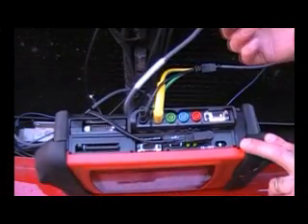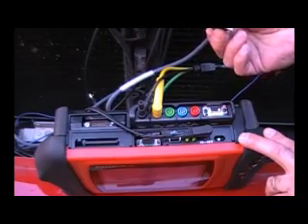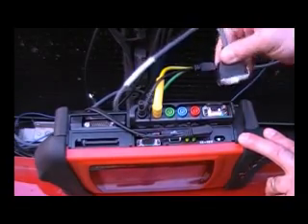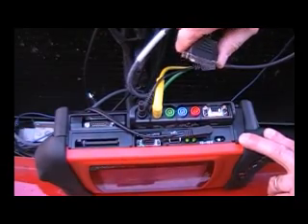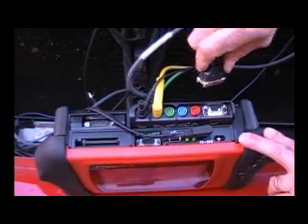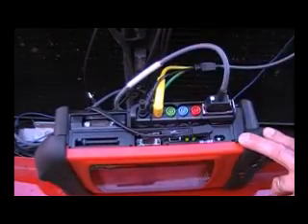Then we have to actually hook this RPM probe up to the Modus. Just make sure you have it lined up properly — the release tab is right here, so when you're ready to take it off, you just squeeze that. We're going to shove that on there until it clicks in place, holding on good and tight.